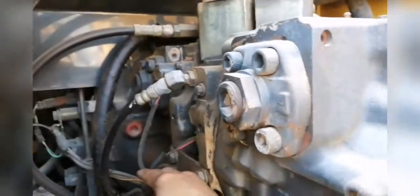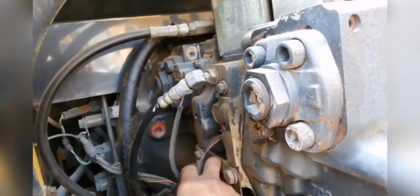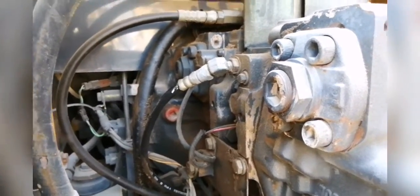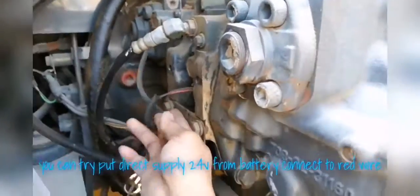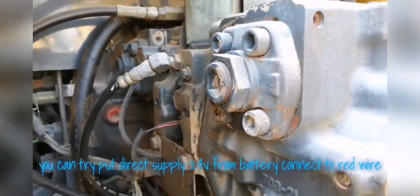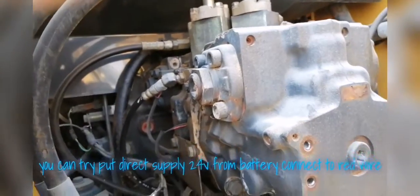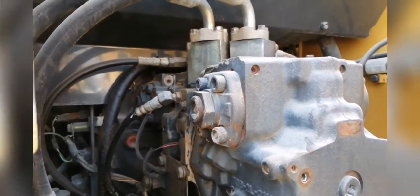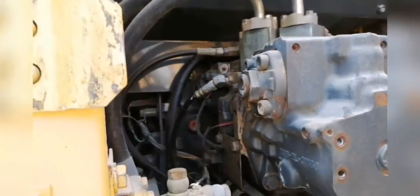You have to check this solenoid first. Don't do any troubleshooting on the hydraulic system unless you check the supply of both solenoids. Make sure that the supply is available. You can also use a direct wire — take one wire from the battery supply. Put this red wire direct to the battery positive terminal, and you will see the difference compared to when the problem persists.